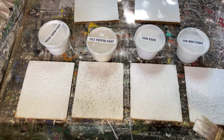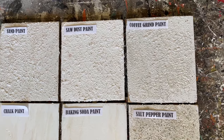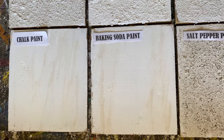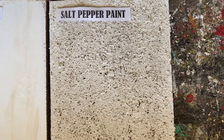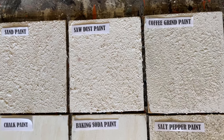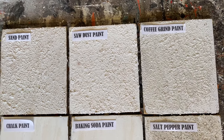Now I'm going to let them all dry and I'll show you the end results. They're all done — there's a little bit of difference between the textured paints. The chalk paint and the baking soda paint don't have a whole lot of difference, though maybe the baking soda paint has a tiny bit more of a fluffy texture. The salt and pepper paint has that lovely little fleck of black from the pepper. The coffee grind, sawdust, and sand paints are all kind of similar but do have a little bit of difference in texture — so it just depends on whatever you have on hand.